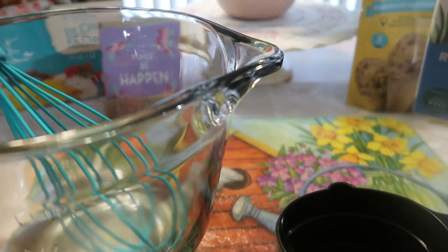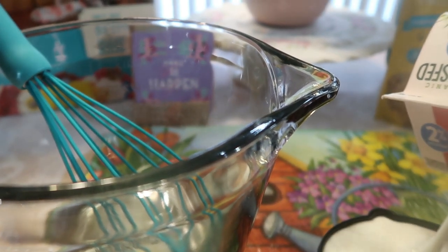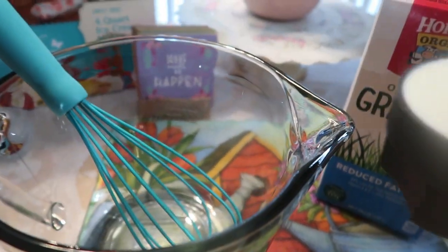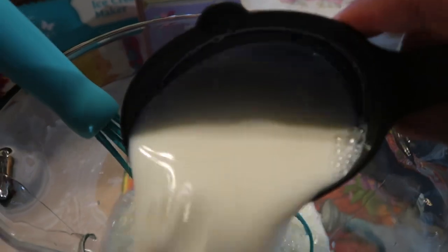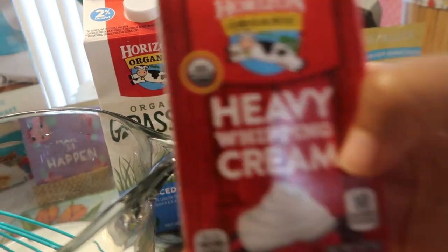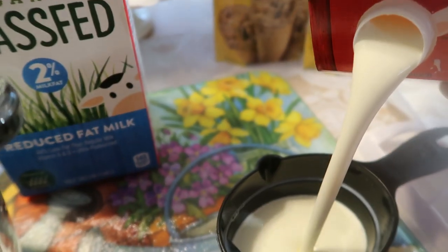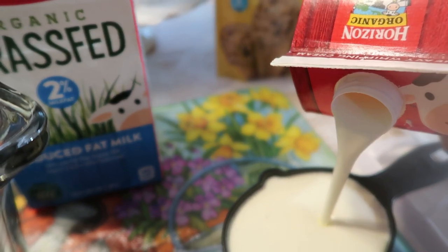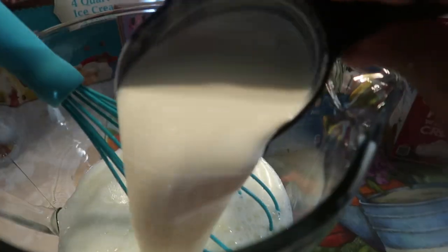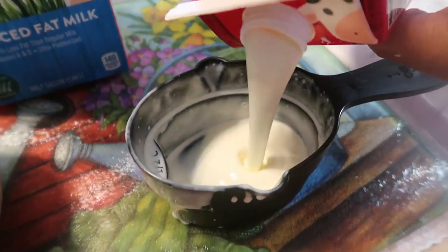I like to shake it real good. We're going to put in two cups of milk — that's one cup, and that's two cups going in. Then we have the Horizon heavy whipping cream; it's two cups as well. That's one cup and it might be this whole entire pint, but I like to make sure it's measured.